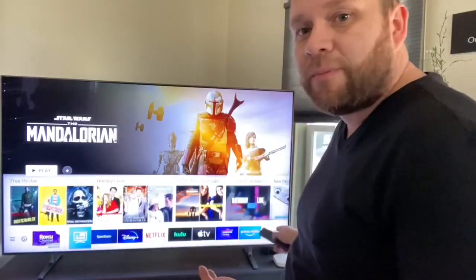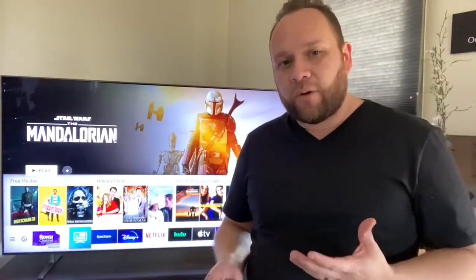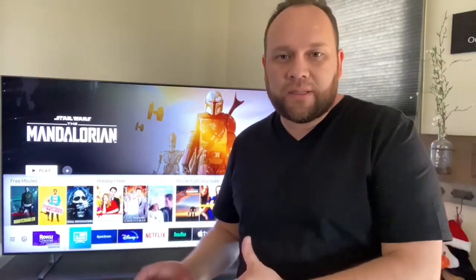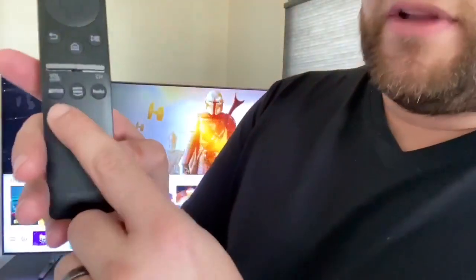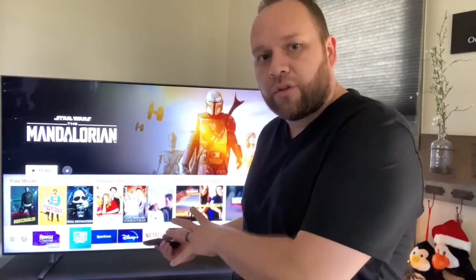This is a smart TV, so it does have its own smart capabilities built right into the TV. You don't have to go out and buy an external stick — a Roku device, a Fire Stick, or anything like that. Samsung has their own smart technology built in. When you hit the home button it brings up all the different apps you can download. It's got every app you can pretty much think of — Apple TV, Disney Plus, Hulu, Netflix which are built in. On the remote itself there are quick shortcuts for Netflix, Prime Video, and Hulu that automatically launch those apps.